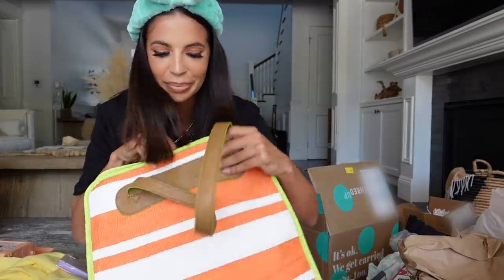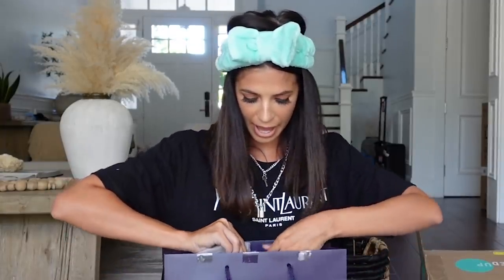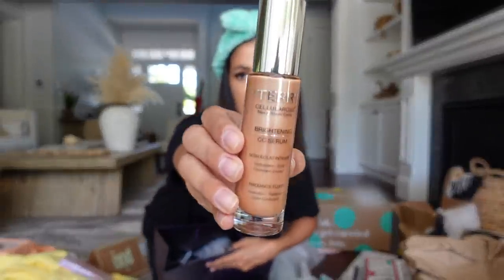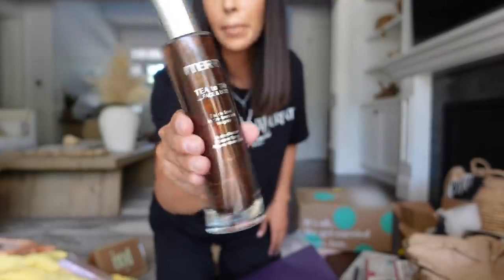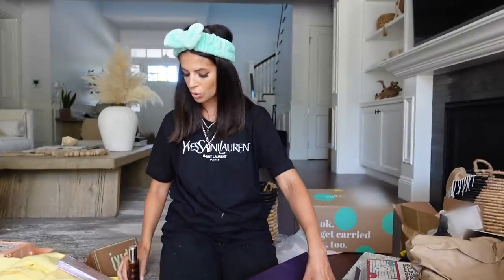I had this delivered from By Terry and it looks like they just literally hooked me up with all their makeup products — especially a lip care product, their brightening serum foundation, CC cream, and a face and body tanner. Look at that — it needs to be shaken up. Pretty cool.